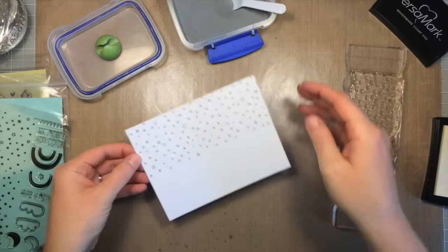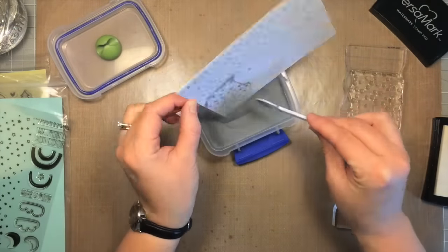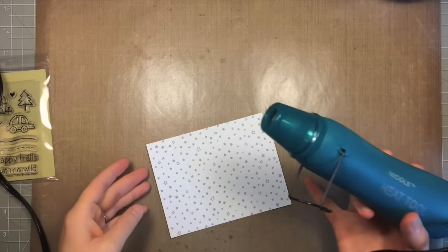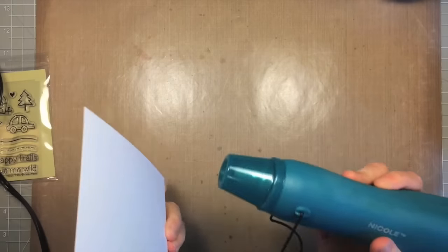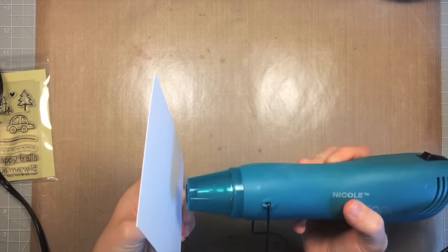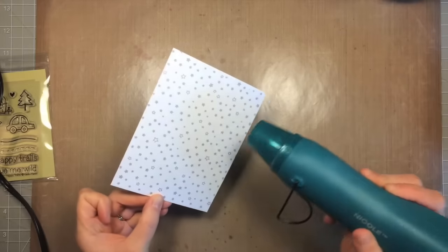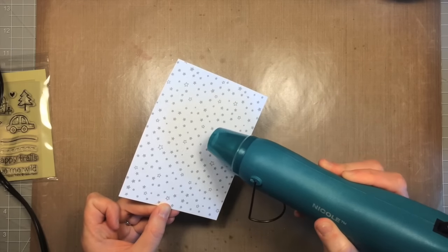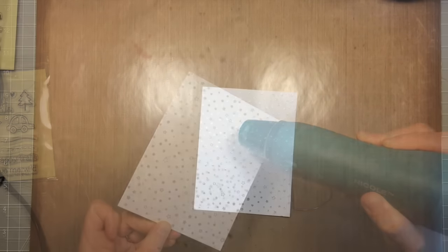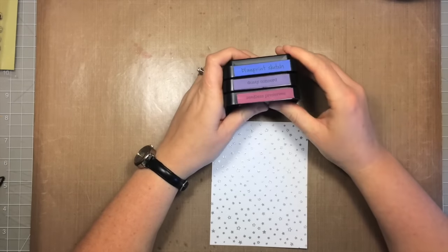Now I'm adding embossing powder to the other side, being careful not to touch any of the stars that already have powder on them since I haven't heated them yet. Now I'm going to heat the whole piece — I like to heat the back first to warm up the paper, then go to the front with the heat gun and melt all that silver embossing powder so it's nice and shiny.